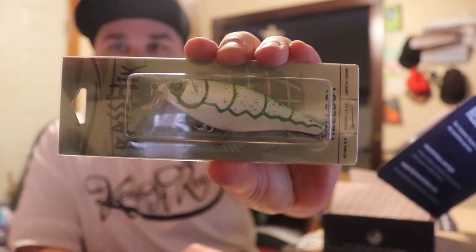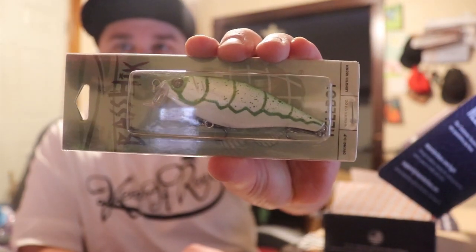All right, open her up. Dig down and see if we can find the flyer. Looks like we got some good stuff in here. On top here — oh, we got a nice little crankbait. I really like those colors. Check that out. That's sweet, I really like this.